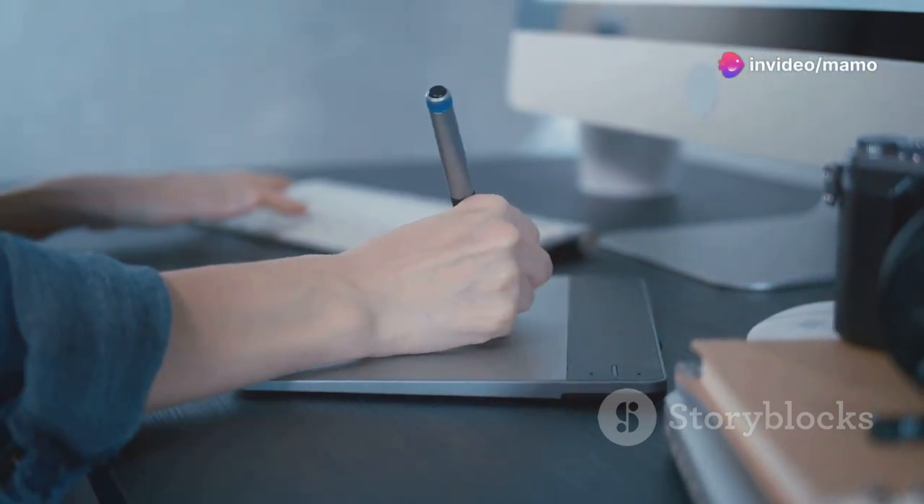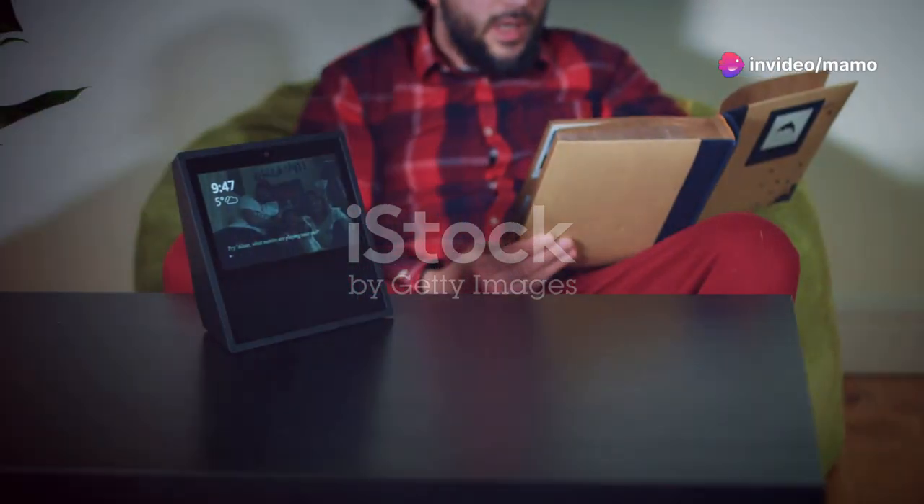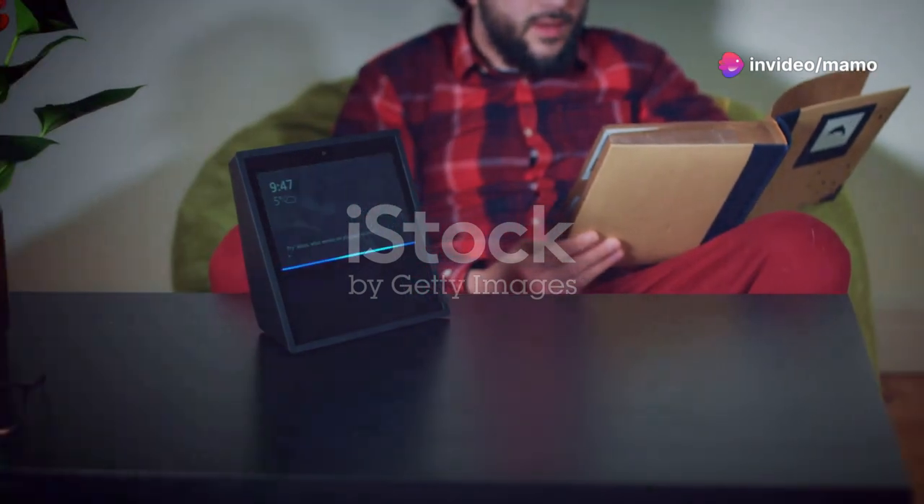I bet you didn't know your drawing tablet could be this awesome. Meet the game changer: the XP-Pen Artist Pro 14 Gen 2.